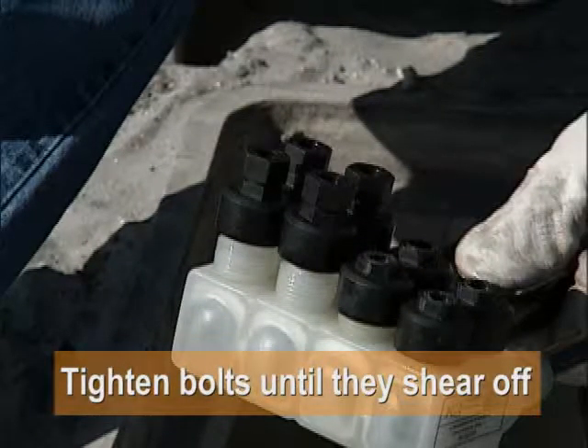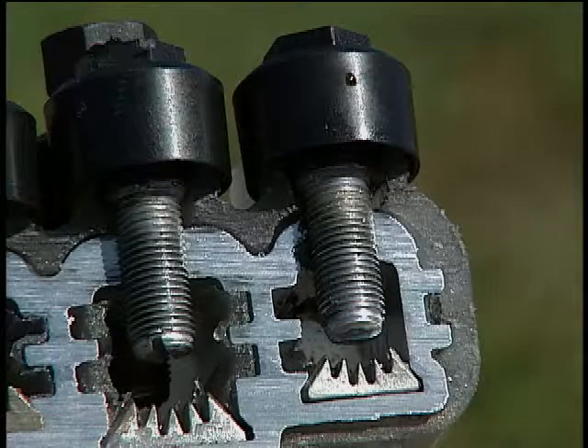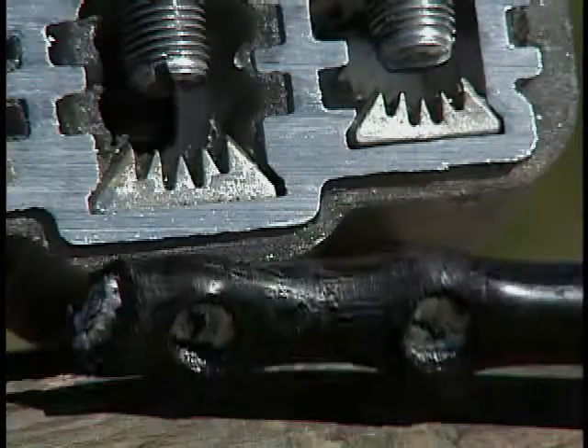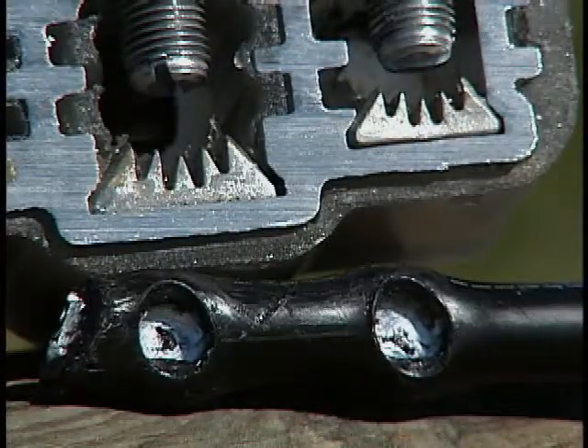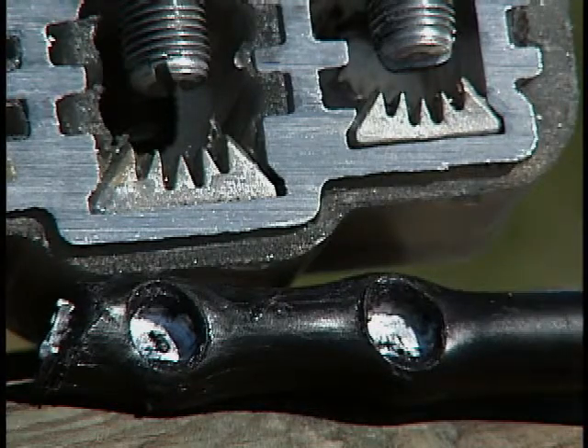Tighten all the bolts until they shear off, and make sure the seal caps on those ports not being used remain in place. Here's a look inside the Piranha: the bolts penetrate the insulation making contact with the conductor strands, and the Piranha's teeth bear down on the conductor holding it firmly in place. The result: a watertight connection.